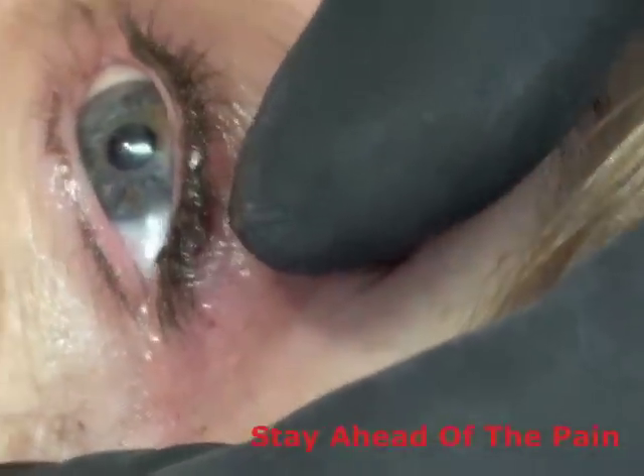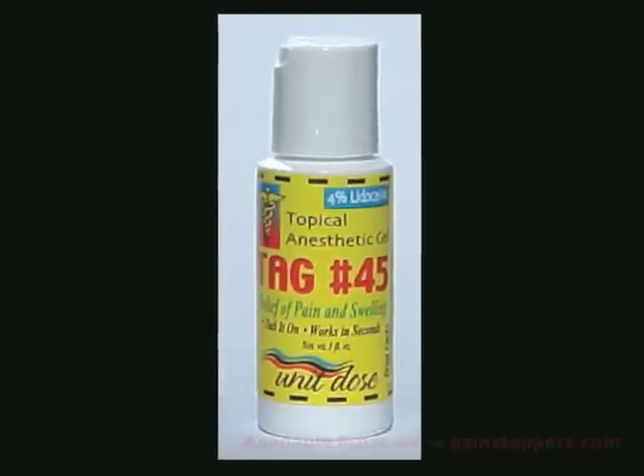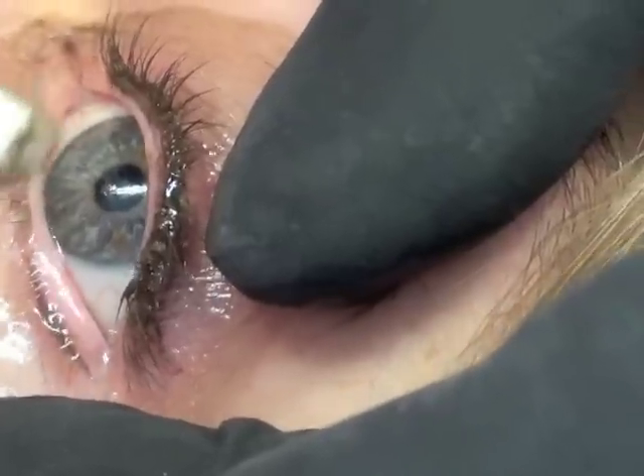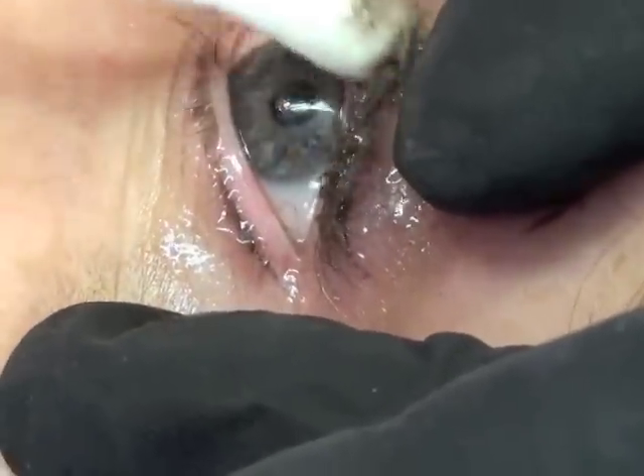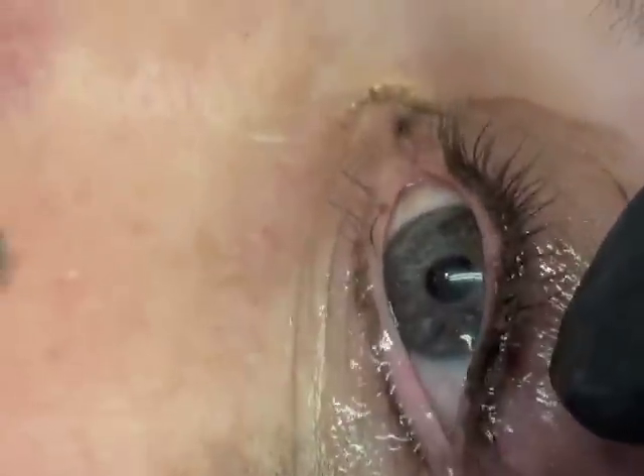Putting on a little topical anesthetic — it's called TAG, topical anesthetic gel. We use a gel near the eye so it doesn't run into the eye. So we've started on the left eye.